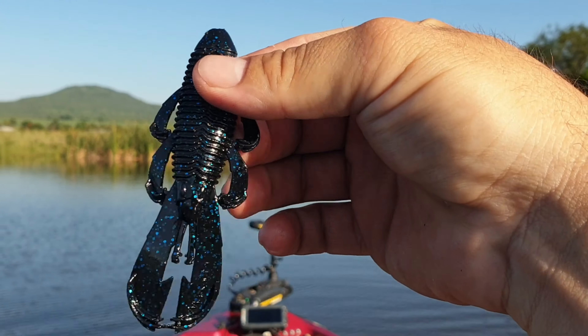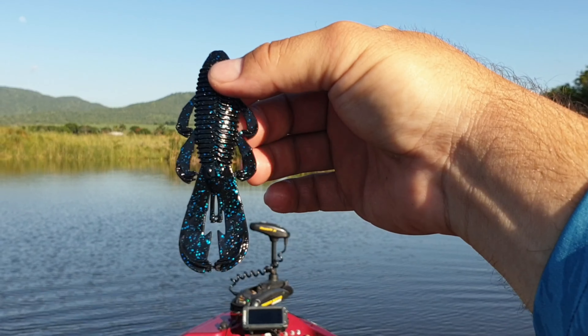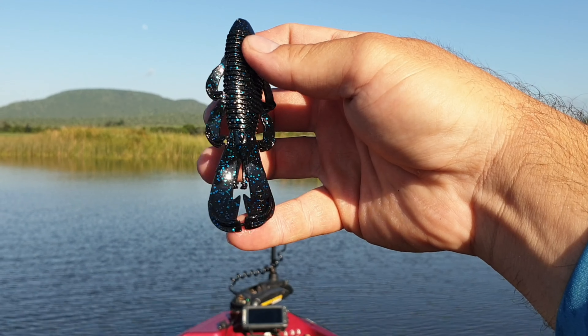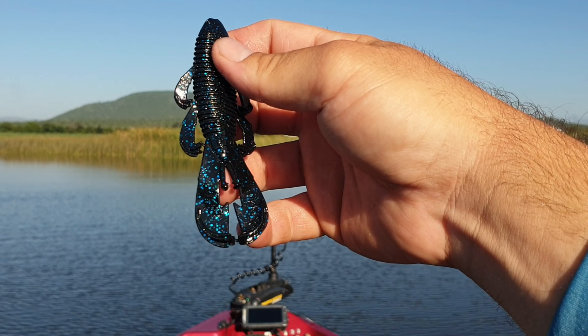Guys, there you can see the Bandito Bug. It's got like a ribbed little body, which is quite nice. And then it's got those little flappers on the side there, which gives off a lot of vibration. And then at the bottom you've got that little ridged tail there, which gives off extra vibration.